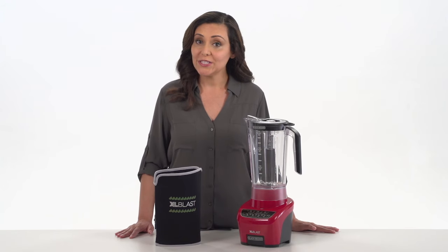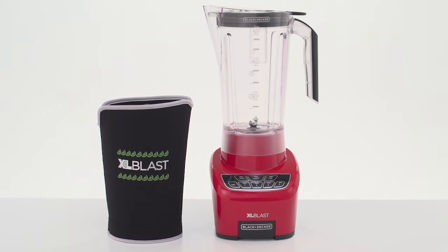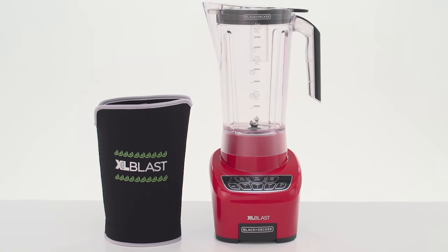Whether serving blended drinks for yourself or a group of 12, the Black & Decker XL Blast drink machine is the life of every party.